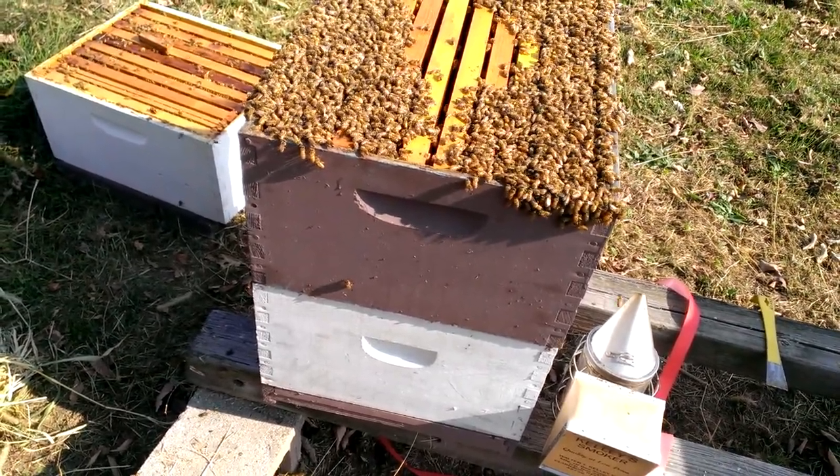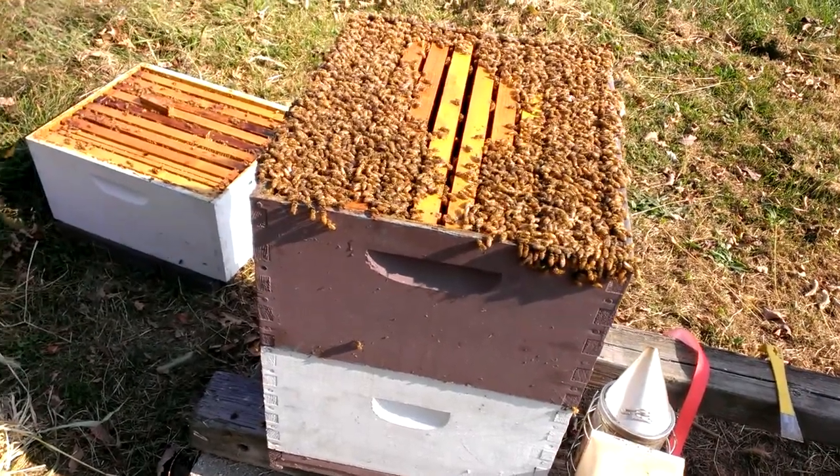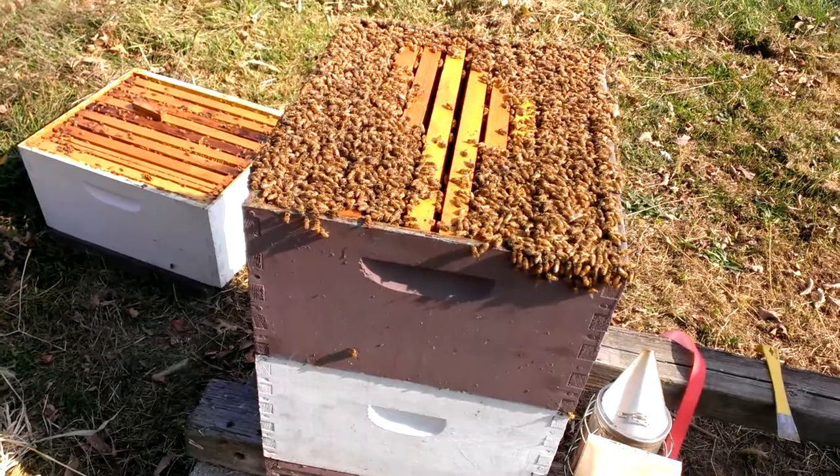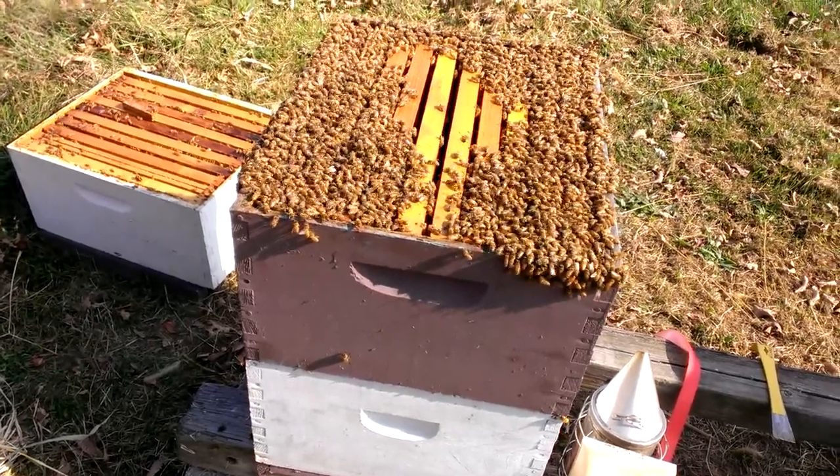The bees look really good and we're just not going to disrupt them by putting Mite Away Quick Strips or something like that on it for the purpose of mite checking. So we're going to let this one ride through the winter and see what happens with it.